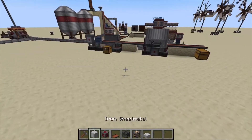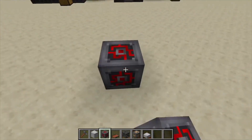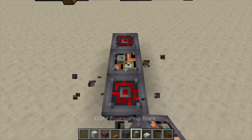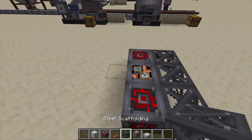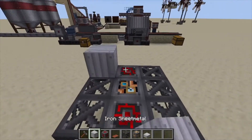Hey, Minecraft Mentor here, and today we're going over the assembling machine, or assembler, from Immersive Engineering. We're going to throw down two redstone engineering blocks like so, a light engineering block in the middle, put steel scaffolding on the sides — and that's going to be your first layer. Next we're going to do iron sheet metal like so.